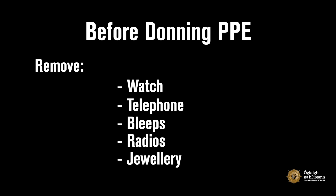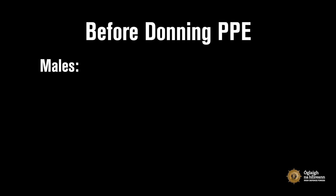Remove jewellery including wedding rings, earrings and bracelets. For males, ensure the face is clean shaven in order to give a safe seal to your face mask or respirator.